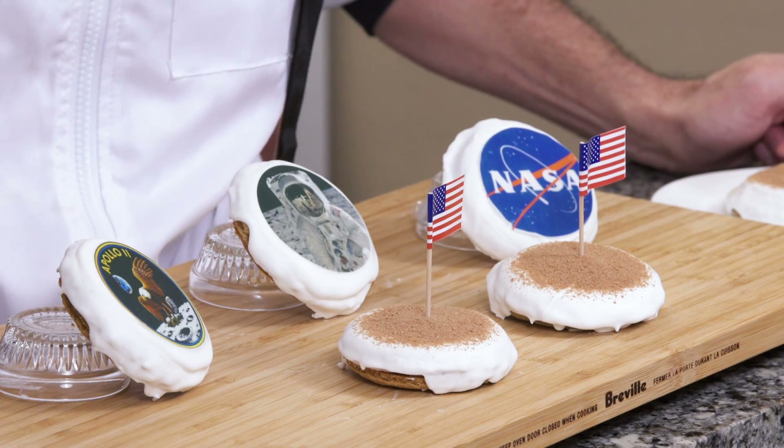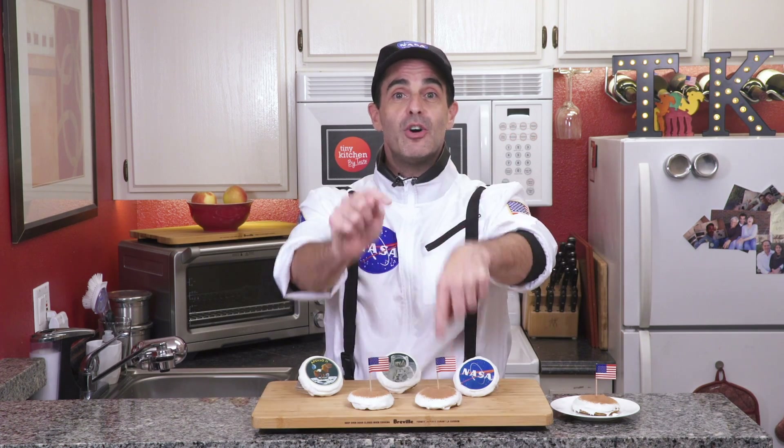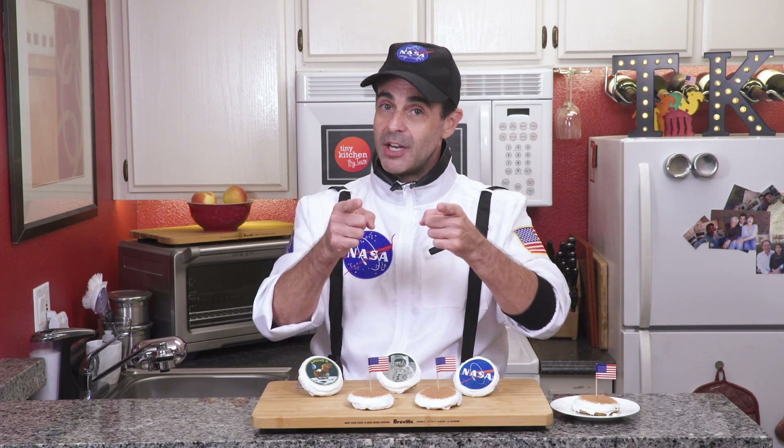Check these out — the perfect size snack to sneak into the theater to see the First Man movie, or make them for the upcoming 50th anniversary of the Apollo 11 moon landing, July 2019. Go get the recipe on our website. You can also check us out on Facebook, Instagram, and Twitter. When you try this recipe, please let us know in the comments below. Don't forget to subscribe and hit that bell. Until next time, I'm Fucci reminding you that if I can make First Man moon pies in a kitchen this tiny, you can make them in yours. We'll see you next time on Tiny Kitchen, Big Taste. One Tiny Kitchen for man. One Big Taste for mankind.